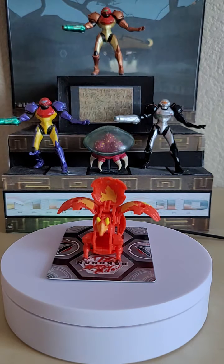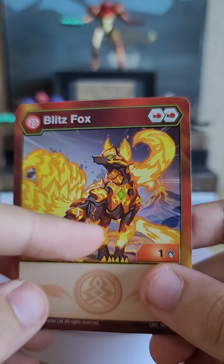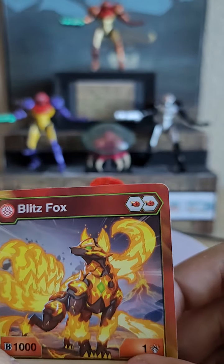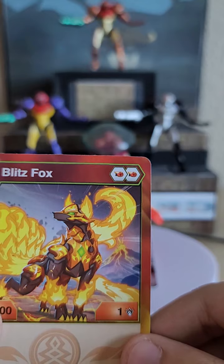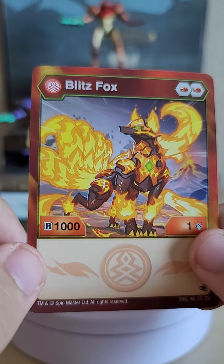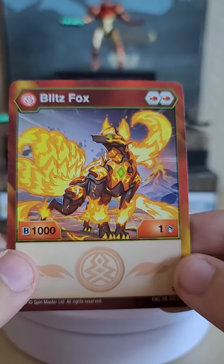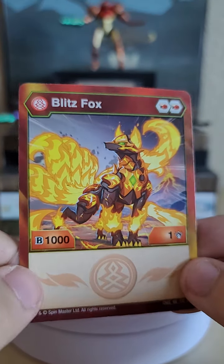Now for the character card — she looks fantastic in the render with nice fire and flame details, almost a metallic look for her body and green eyes. Sadly the figure has yellow eyes instead of green, and the gem on her chest isn't molded on the figure, which is a letdown. Stats show two Fire Fist Cores and 1000 B-power — on the same level as a basic Bakugan — with 1 damage, so basically 1001 total, alongside the Pyrus symbol and flame effects.